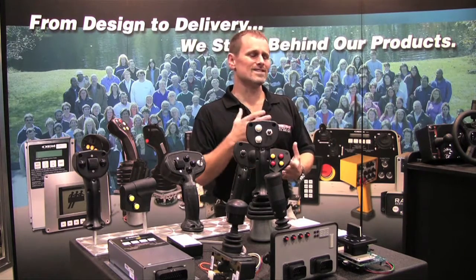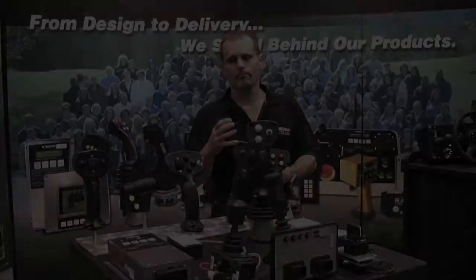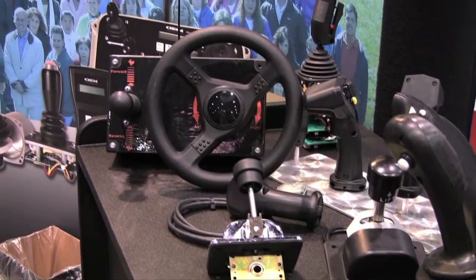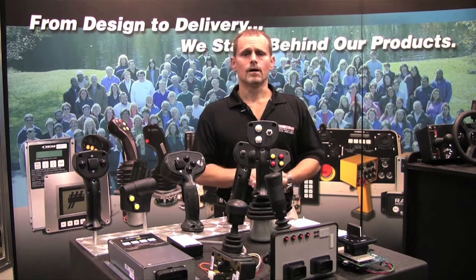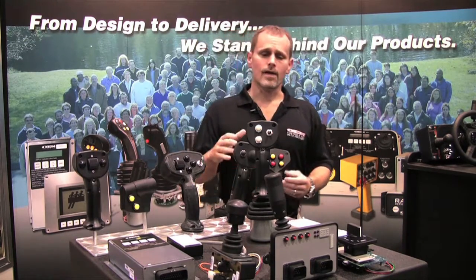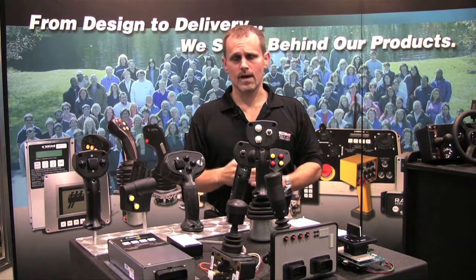At the end of the day, you have the exact product you want on your machine — this is my product, this is my machine. All of our joysticks can either be potentiometer based, contact based, hall effect, contactless, or CAN bus. We have integrated electronics that provide extra IO on each controller, so you don't have to have an extra brain module or extra control module. Use our joystick to add that extra function.